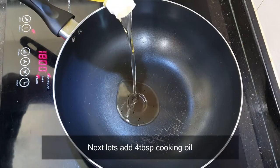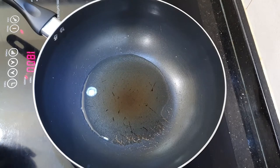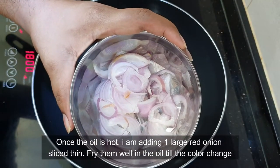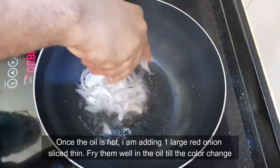Next I'm adding four tablespoons of cooking oil. Once the oil is hot, I'm adding one large red onion sliced thin. Fry them well in the oil till the color changes.